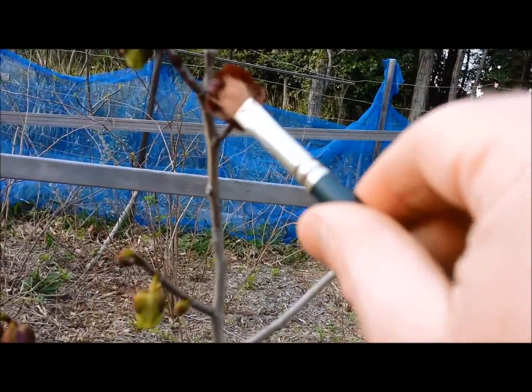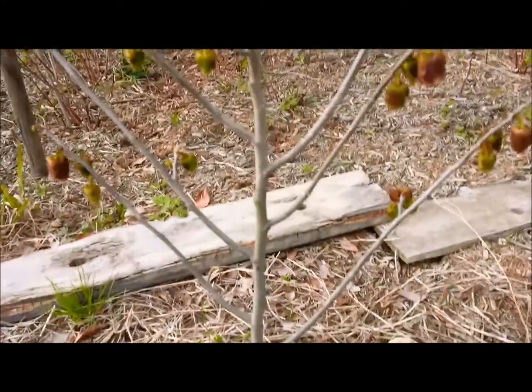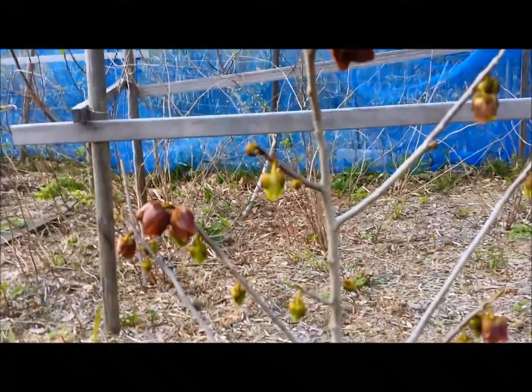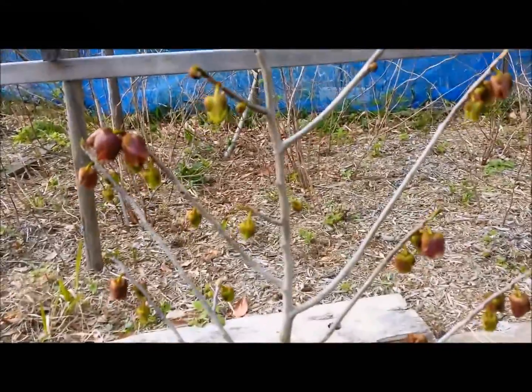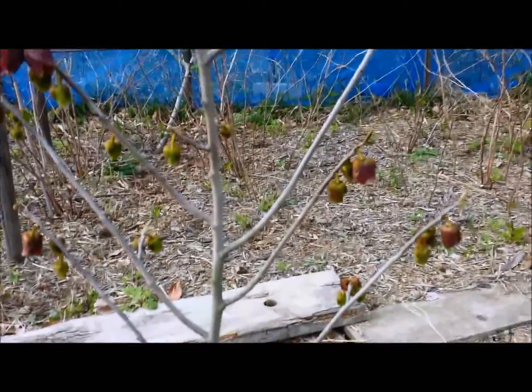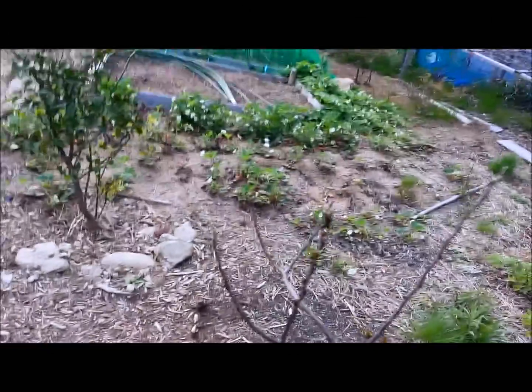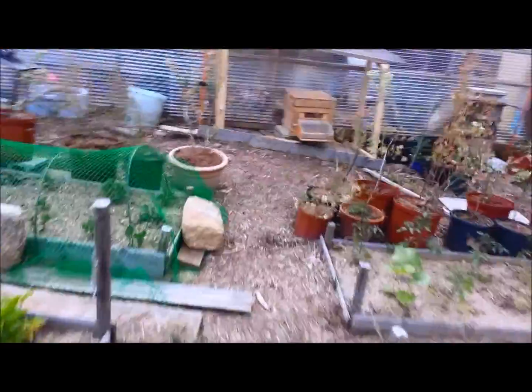One thing about this is you don't want to do this too much to these trees — these are small, about two feet. It's still a young tree; you don't want to just load it up. You don't want to over-pollinate and stress the tree out with tons of fruit in the first few years. This one I can probably do three flowers, but all the rest maybe just one for this year. Next year when they grow up I'll be able to do more.